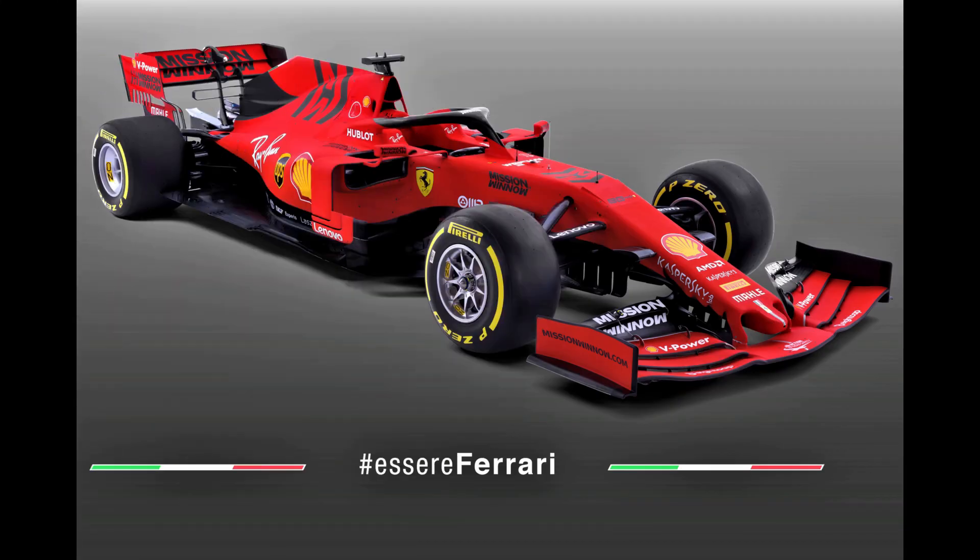The nose, wing pillars, S-duct, and turning vanes are all pretty much carried over from 2018 at this stage, but I'd expect to see some of this hardware changed in the forthcoming weeks. Meanwhile, the vanity panel has a convex surface creating ridges on the top of the chassis, which will help to guide the airflow both passing over the nose itself and also out of the S-duct.